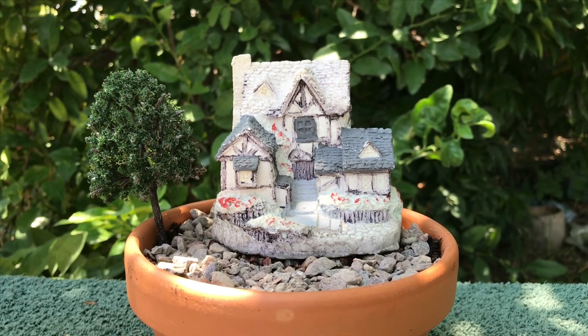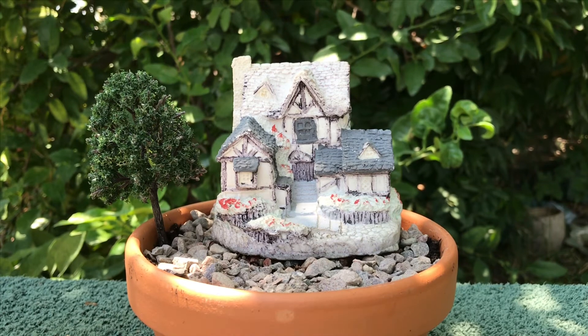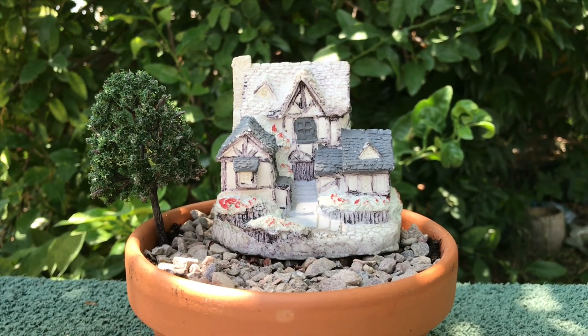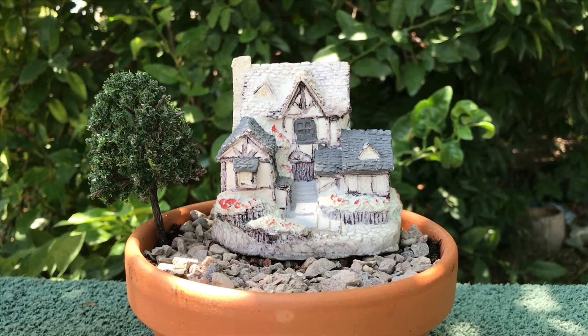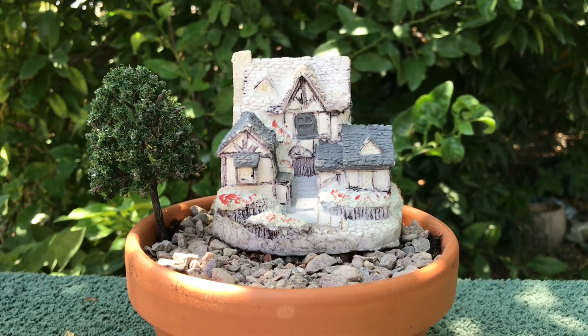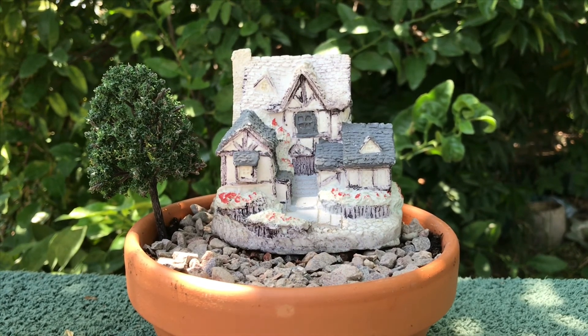This has no live plants in it, so you could put this on an end table, dresser, or someplace in the house because there's no watering needed. There is soil in there, but only because I used it more for leveling the house and making it solid — not because I needed it for plants.